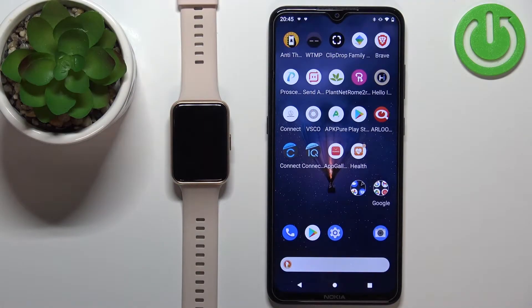Welcome! In front of me I have the Huawei Watch Fit 2 and I'm going to show you how to install additional watch faces on this device.